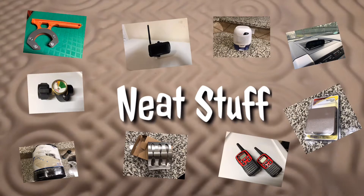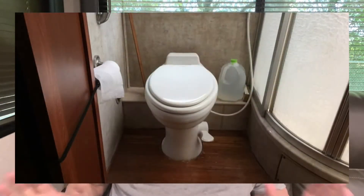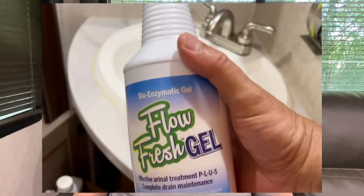Hey there, Scary Gary — glad you guys came back. Today we're going to talk about old black water, and we're not talking about the Doobie Brothers song. We're talking about what happens down that little toilet there. We have to treat it, and I found a new chemical that is a little more economical and it seems like it's working out really good for us.